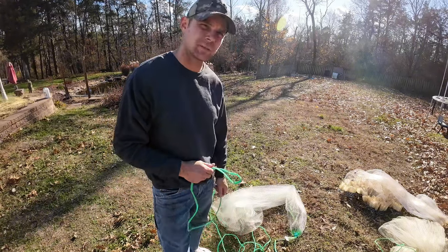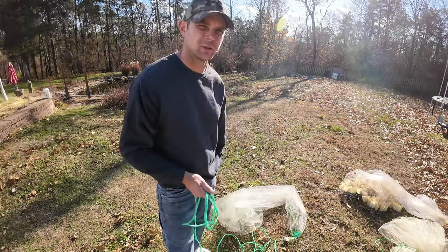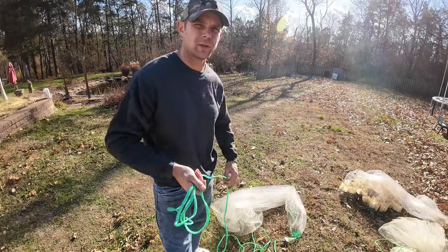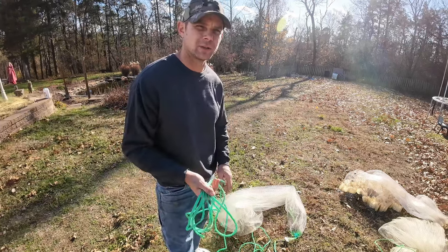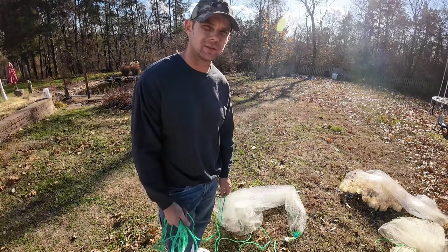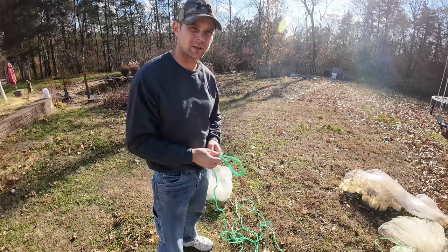A reason why I like to use this method: you don't have to take the net and put it on your shoulder, you don't have to put it in your mouth, and you don't even have to do any spins. I do a lot of winter fishing and I'm out in the cold throwing my net to get bait — I don't really care to get soaking wet throwing that net over my shoulder out in the freezing cold. So this is a cleaner, drier way of throwing it. We're starting off with a seven foot net.